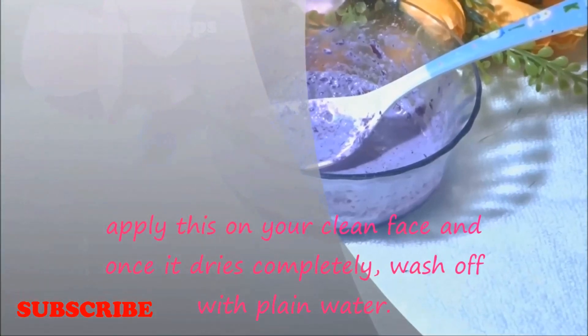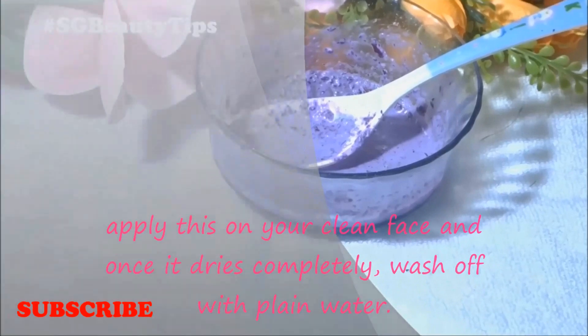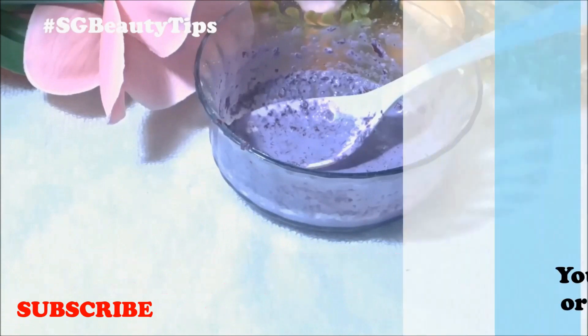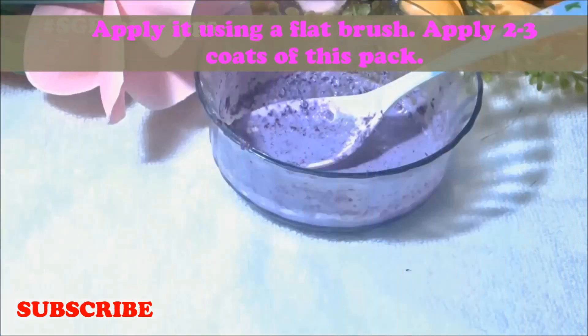Apply this face pack onto your clean face and once it dries completely wash it off with plain water. This simple mask nourishes the skin and gives you instant fairness and glow. You can use this face mask twice or thrice a week for best results.